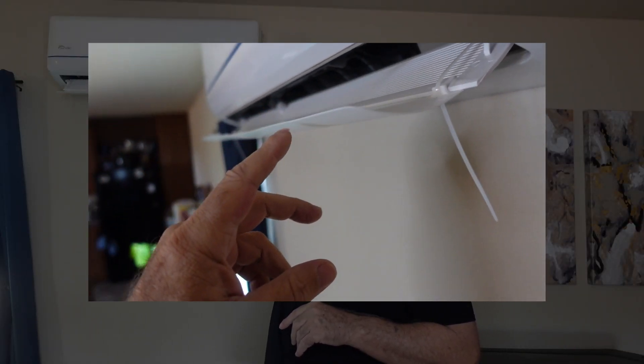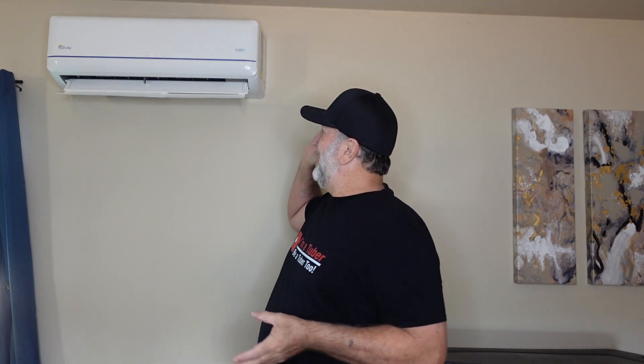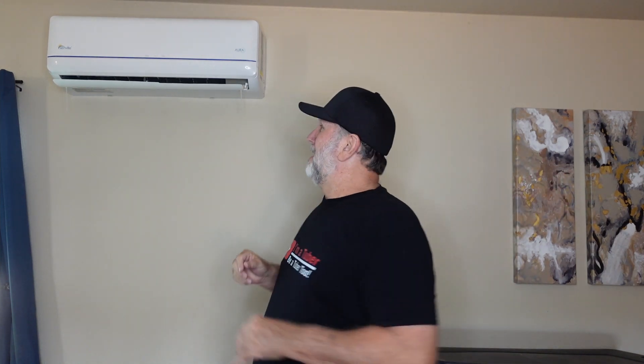I put a diffuser on it because in the winter it's not so bad having warm air blowing on you, but the diffuser directs the air upwards. I'm thinking about making an actual diffuser for it so it shoots the air out to the side and so forth.